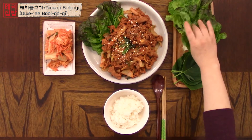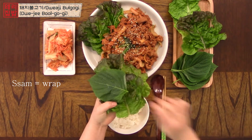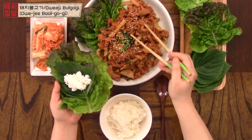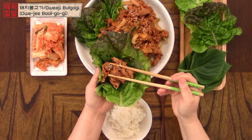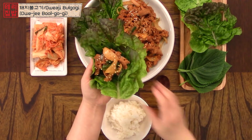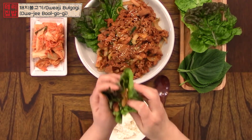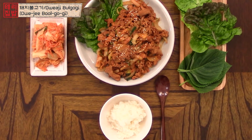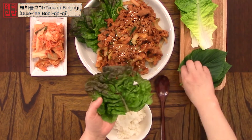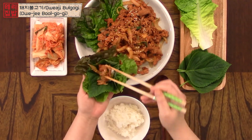You can eat 돼지 불고기 with just rice, but it is so good with ssam. I like to eat it with lettuce and sesame leaves. Add in some rice, the pork, scallions, onions, wrap it up and enjoy. You can also add in ripe kimchi — it's so flavorful and yummy.